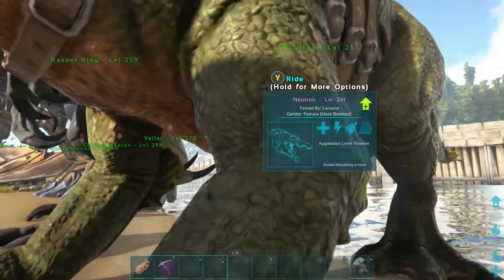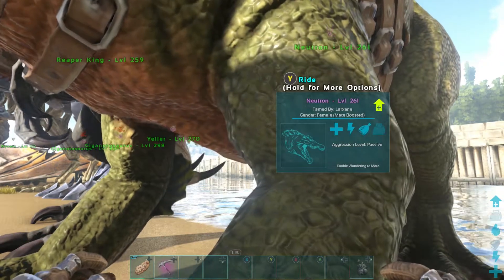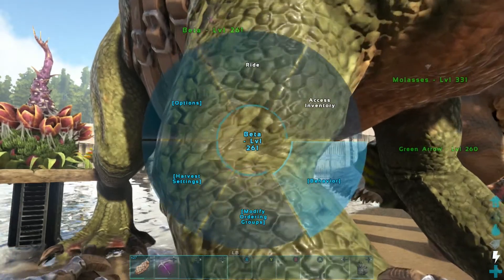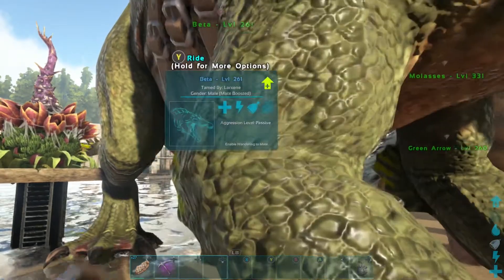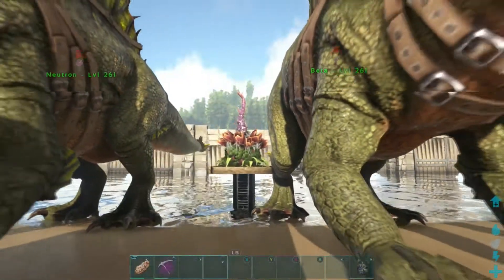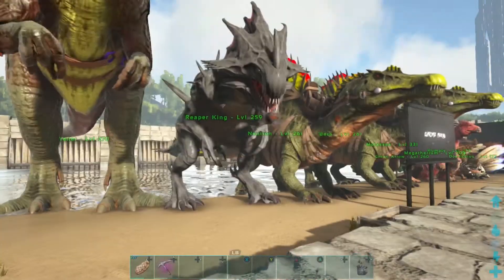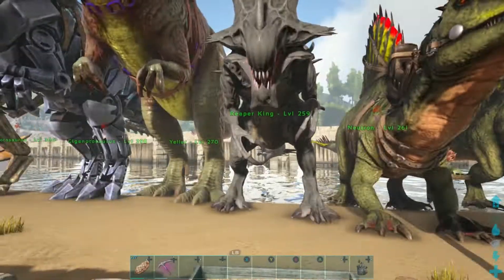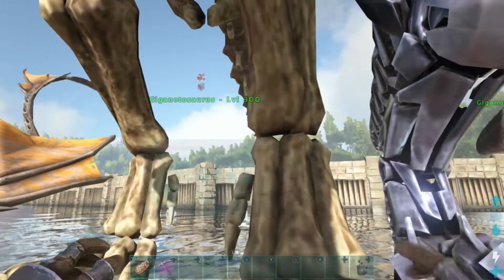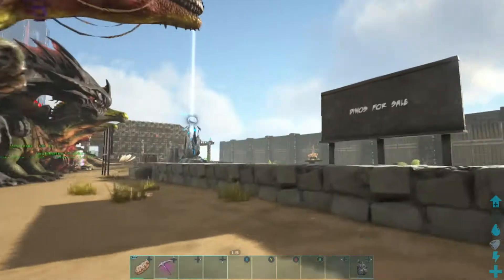Go in — behavior, targeting range, lowest. Go back in, behavior, enable wandering. Go to this one — behavior, targeting range, lowest. Go back in, behavior, enable wandering. They are mating. They do not move. You can do this with any dino. I have a ton of rexes — we do it with rexes all the time. About 50% there. They will not move.